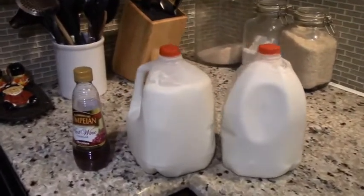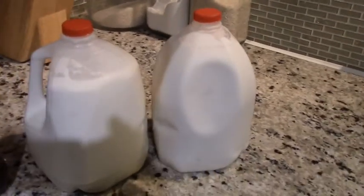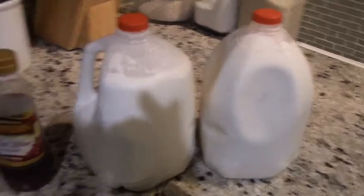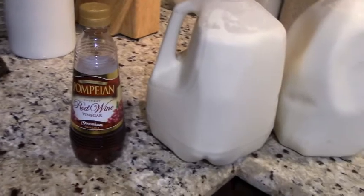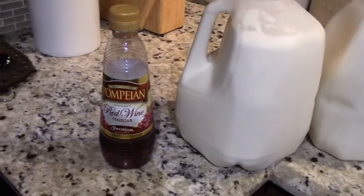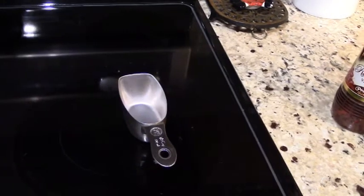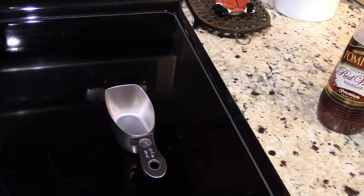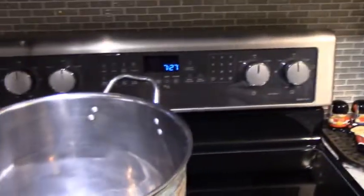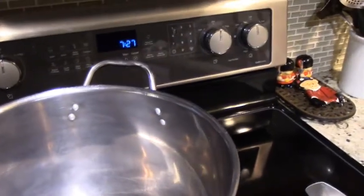The first thing we're going to need is the milk — we have right here two gallons of raw goat milk. Here's my secret ingredient: I use wine vinegar specifically, not just any vinegar. With a measuring cup, you need a quarter cup of vinegar per gallon of milk, so half a cup total. You also need a pot big enough to hold at least two gallons, and we're going to be boiling it slowly.